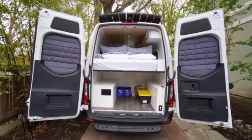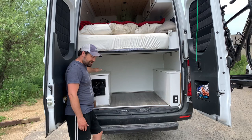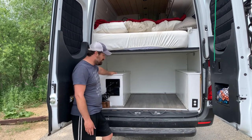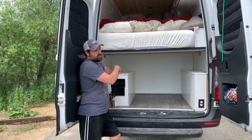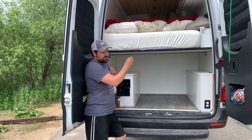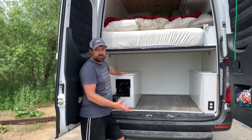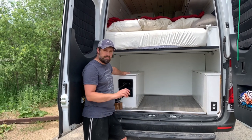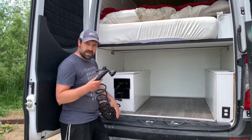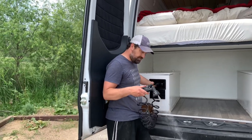On this side up here is where all the plumbing is. We've got a 40-gallon fresh water tank. The shower drains down to a 13-gallon gray water tank, and the sink drains to its own separate 5-gallon tank. Both those have electric ball valves for draining in addition to manual valves.